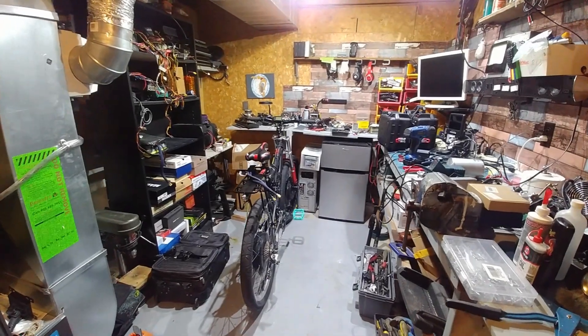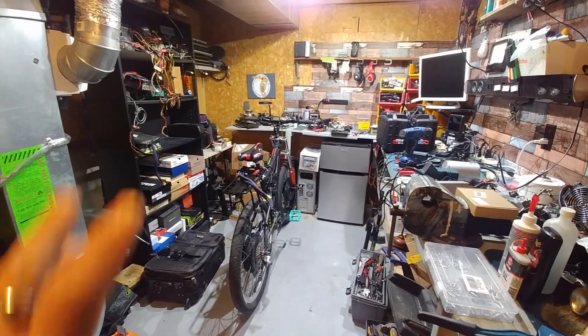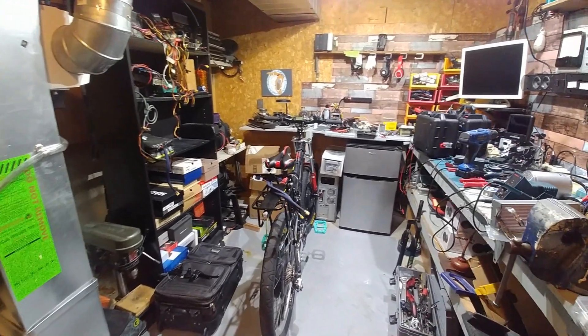Hey guys, how's it going? So I did a little bit more work on it and took it out for a quick spin. It's surprisingly light. At least now you can pedal the thing — it doesn't feel like you're trying to pedal a bus.